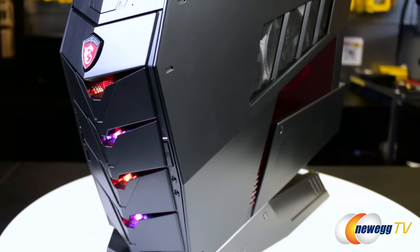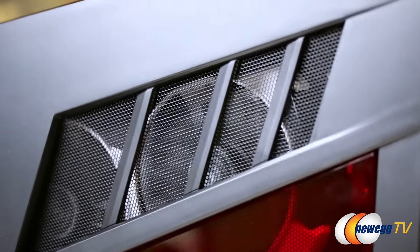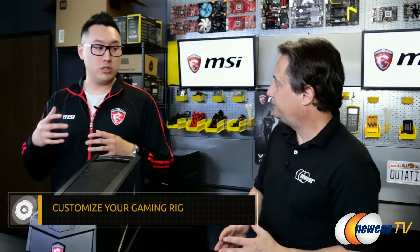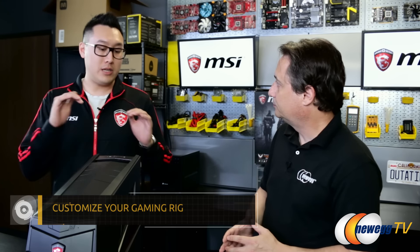So when we're talking about a Barebone system, the way I would describe it is it's basically you're buying a third of a computer that's already halfway built. Exactly. So you can buy the Aegis as your starting foundation to your next gaming PC and choose what kind of hardware you want to add into it for your performance. You can tailor it to what kind of games you want to play.